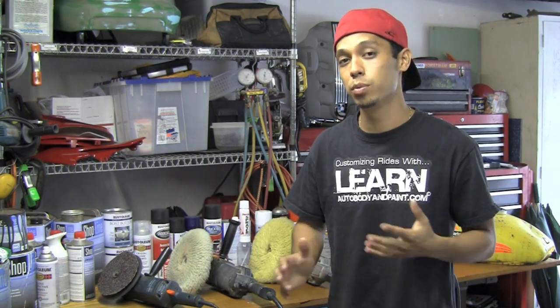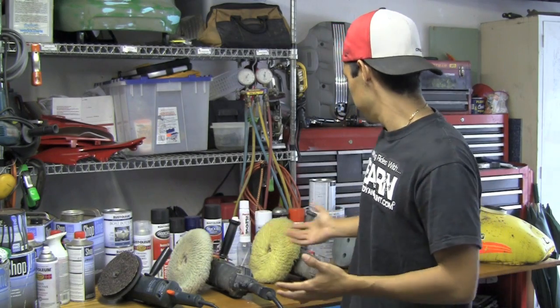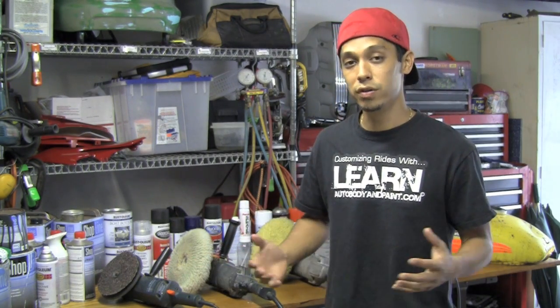Hey, what's up? It's Tony from learnautobodyandpaint.com. I want to say thanks for watching this short video, and after you're done, please comment and share. We're going to talk about high speed buffers, variable speed buffers, for auto body and paint, car detailing, and car refinishing. It could also be on boats or whatever else you're working on. We're going to talk about some buffers.